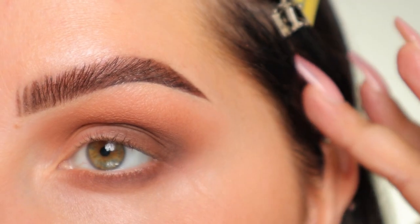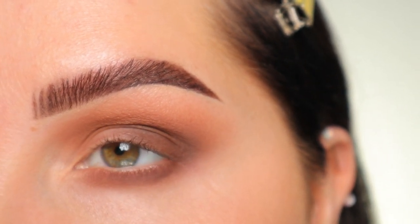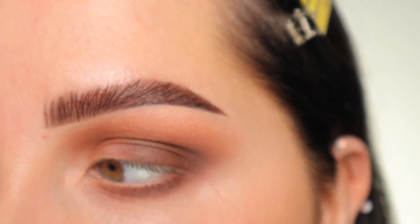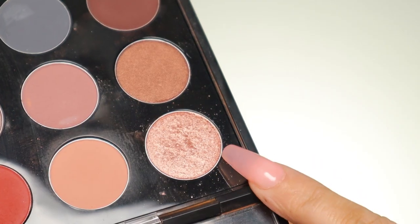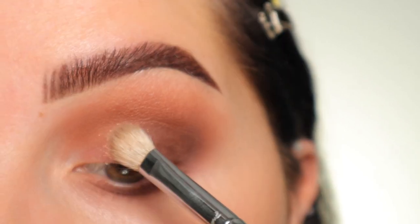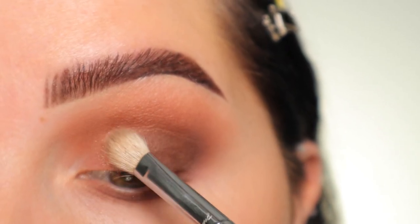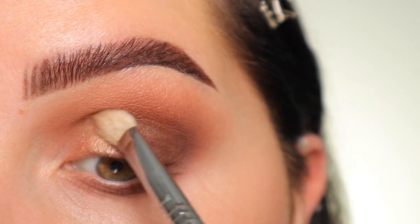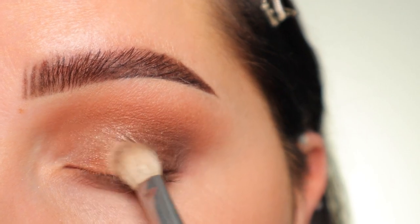Here's where we are with just the matte shades. You could do a black with that same pinching motion and put it down at the lash line, but I'm going to keep it like this and go in with my lid shade. For that I'm taking the shade Honey Lush — I sprayed my brush with setting spray, got that on the side to use it as a flat brush, and I'm going in with little stamping motions on the lid.